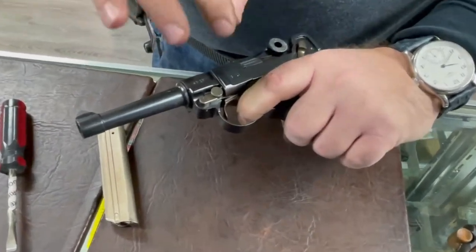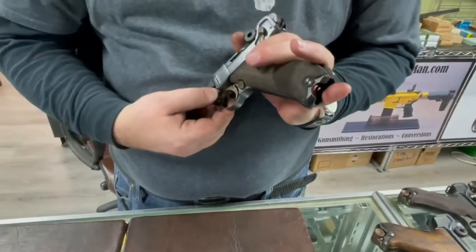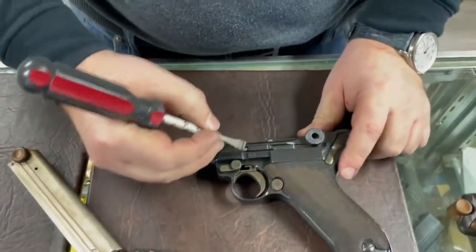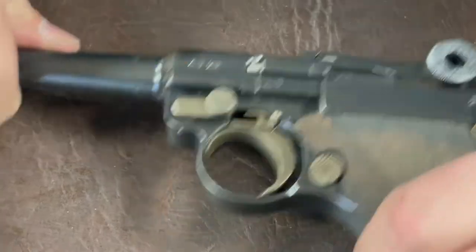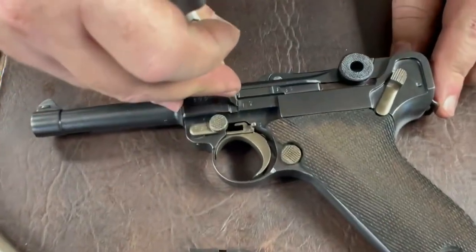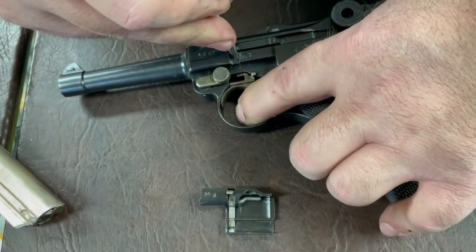Here is the key trigger reset test: cock the gun, pull the trigger and hold it, simulate firing, then cycle the upper — supposedly a second cartridge is loaded. While still holding the trigger, slowly release it and listen for a click. That click is very important. When you push the trigger lever down, it pushes on the sear pin and fires the weapon. When the upper cycles, the pin and sear come back, and holding the trigger means the lever is in the upward position, pressing the plunger.